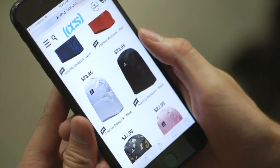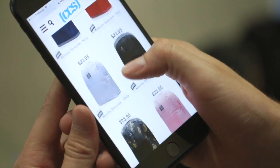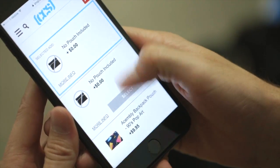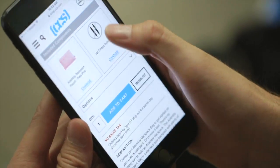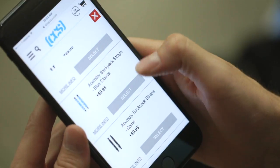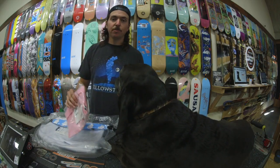Alright guys, so we're gonna put together our Assembly pack. We're on the Assembly brand page at CCS.com. First step, choose a body — go ahead and click on it and you'll see there's a pull-down menu. Find your pouch, scroll through, pick whatever you want, click select. Then find the straps — find some cool straps that'll look good with that. Add to cart and you're ready to check out. It's that easy.